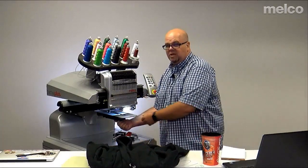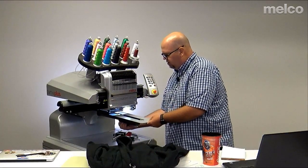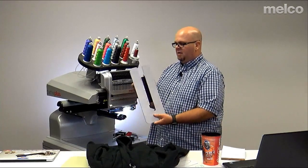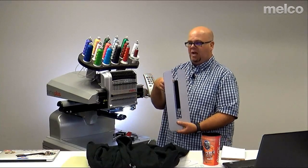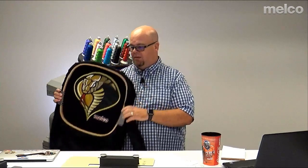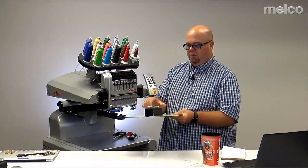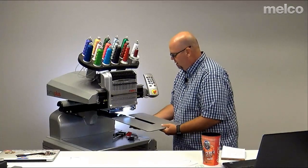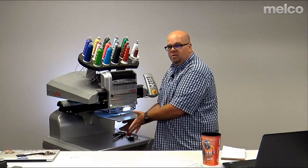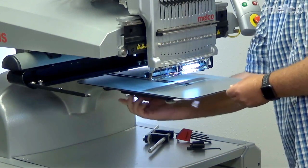Loosening the T-nut to remove the small tabletop — make sure to remove it slowly so you don't bump your hook with the bolts. Small table is good for applique designs, full jacket backs, things like that. Now we do the same for the medium tabletop — loosen it up, slide it on, push it until it stops, then tighten down the bolts on the T-nut.